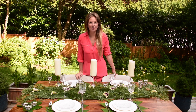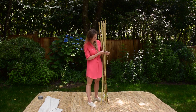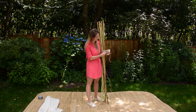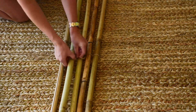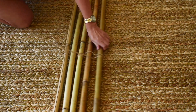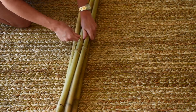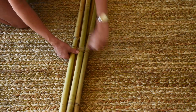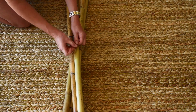Now I'm going to show you tablescape number three. I wanted to make this tablescape more fun — where a family with kids could spend time together to enjoy the summer. So I decided to build a super easy teepee. It will take you just five minutes or so to create it. I bought bamboo poles from Dollarama — they were $1.25 each, and you will need five or six of them. Then I used a rope to attach them together, just like this.